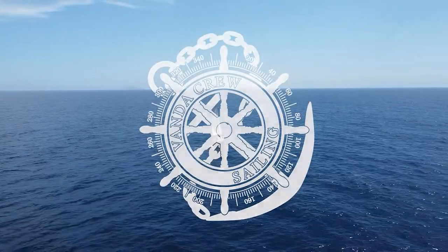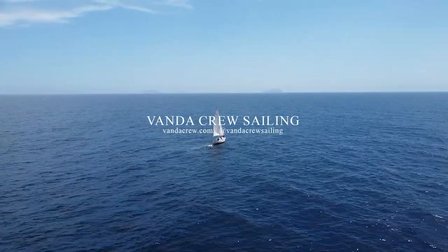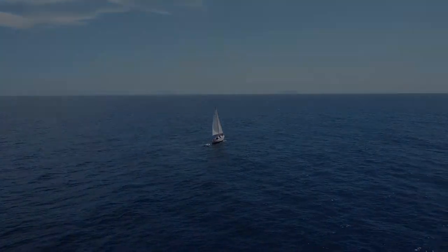Hey, what's up? I'm Gary. I'm 27 years old and I just bought a boat.